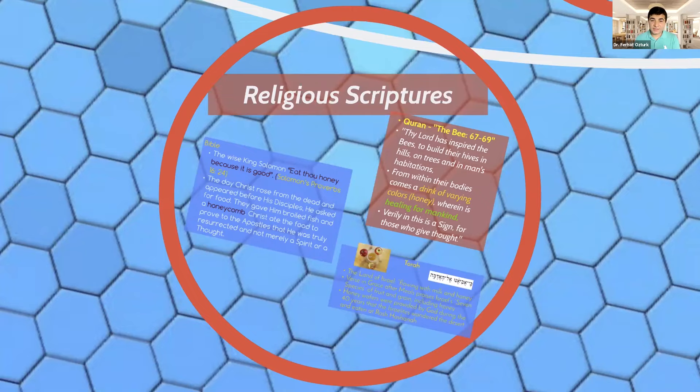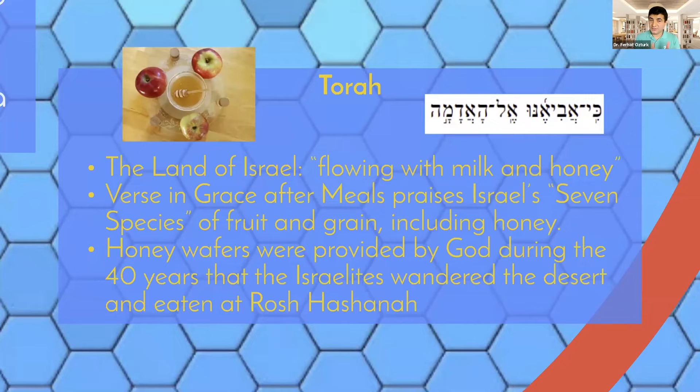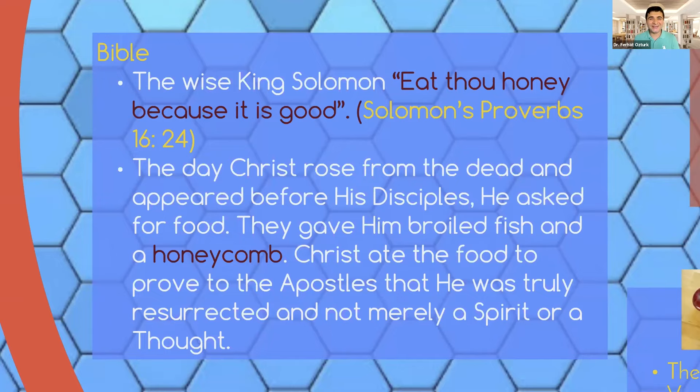What about the religious scriptures? Since honey has been revered by so many civilizations, there is also a religious background to it. Honey has been mentioned in the Bible, the Torah, and the Quran. In the Torah, the land of Israel is described as literally flowing with milk and honey. Israel means the flowing one with milk and honey. In the seven species of fruit and grain in Jewish culture, honey is included. When the Israelites were wandering in the desert, God provided them honey wafers for 40 years, and that is why we have apple and honey on the Rosh Hashanah celebration. In the Bible, the wise King Solomon says: eat honey because it is good.